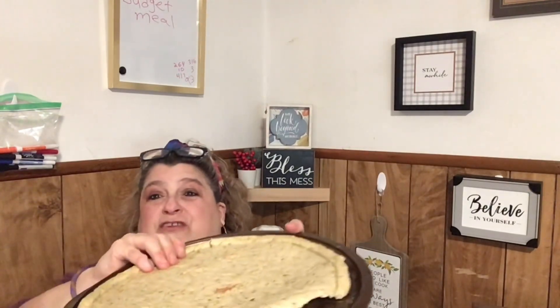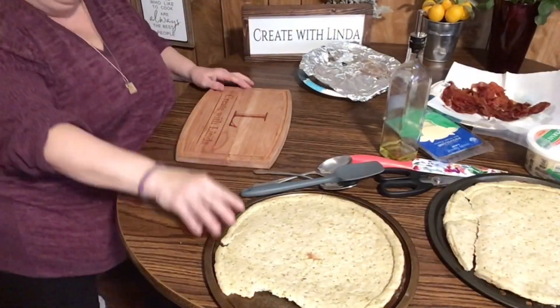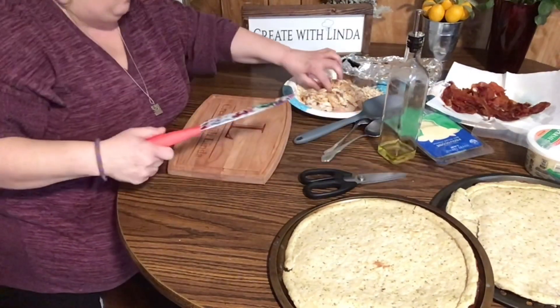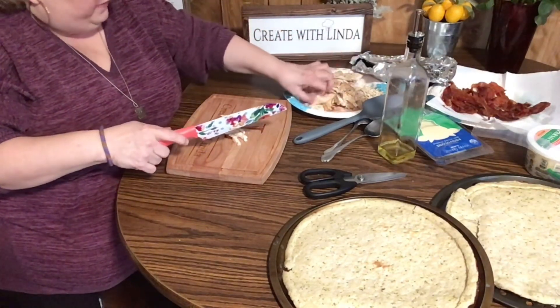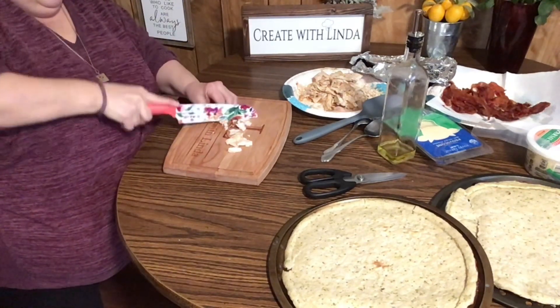I'm going to put everything on them and then put them in the oven. It says eight minutes. First I'm going to cut up some chicken — small pieces, because we don't want the chicken to take over. We want to get all the other flavors too, like the Alfredo and the cheeses. I'm really hungry, I haven't eaten anything yet today.